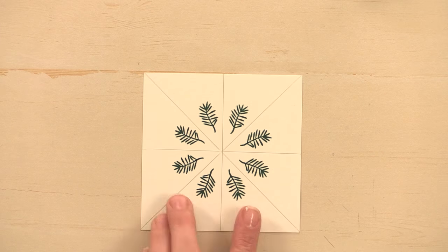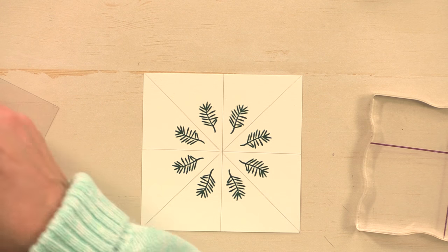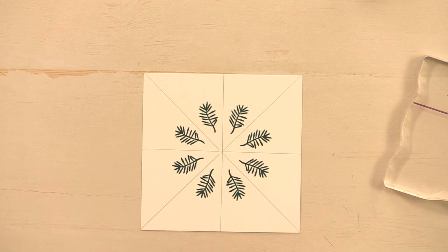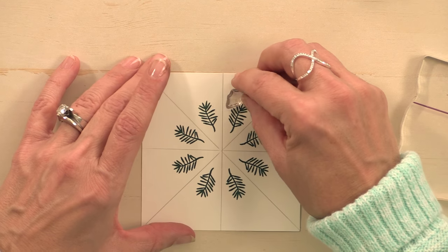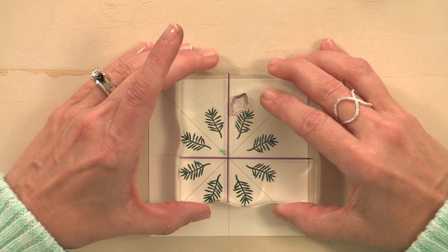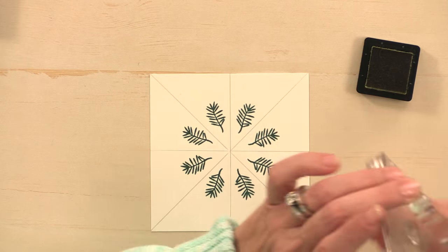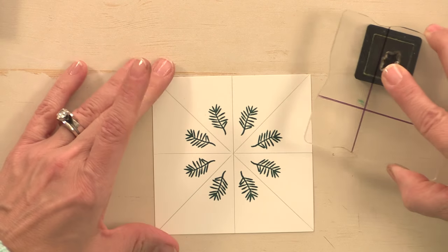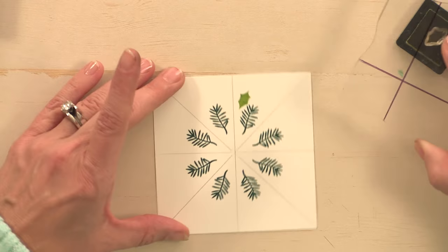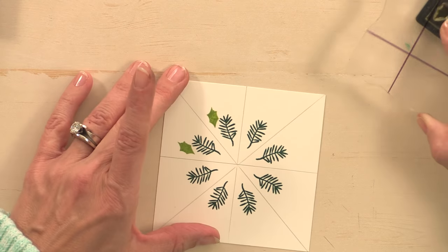You can see that goes all the way around. My next image is going to be the holly leaf. I'll place that one right about here, pick that image up, stamp it using Jelly Bean Green, ink it up real well, line it up and stamp — continuing to go around in that circular motion.